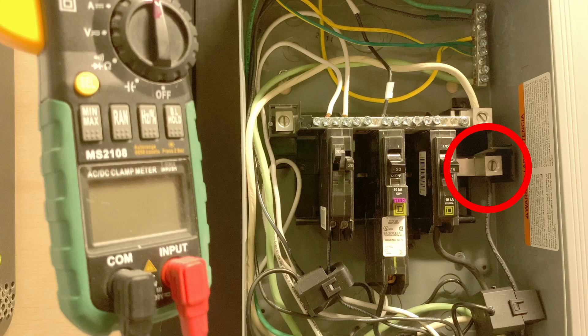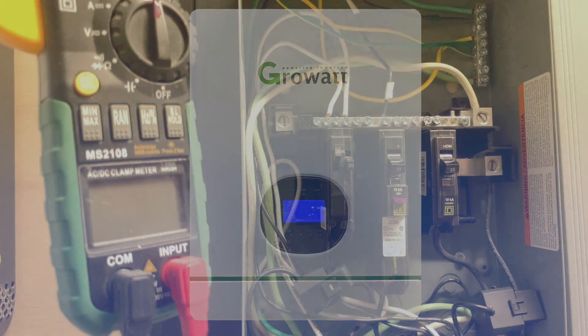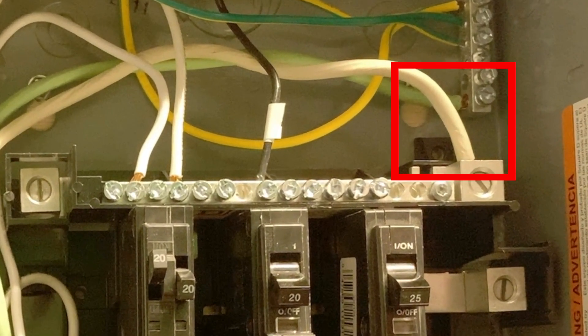Here's where we connect the hot or line one from the Growatt. This would be line two if you wanted to use it — I'm not using it in this breaker. This is our neutral, and this is our ground bus bar. My Growatt inverter is not bonded. This system is bonded by my house's main panel, which isn't shown in this video. These cables connect to the neutral and ground of that panel to provide the bond.